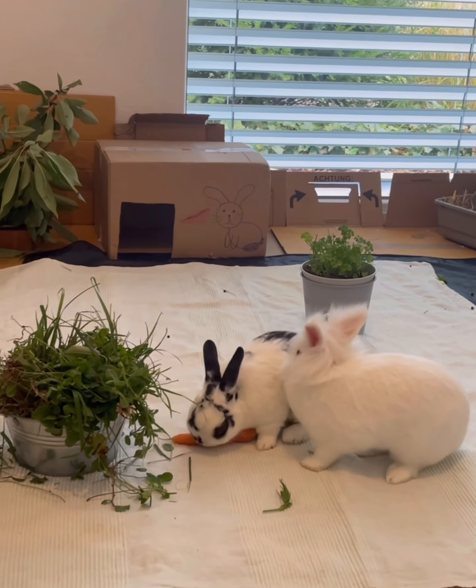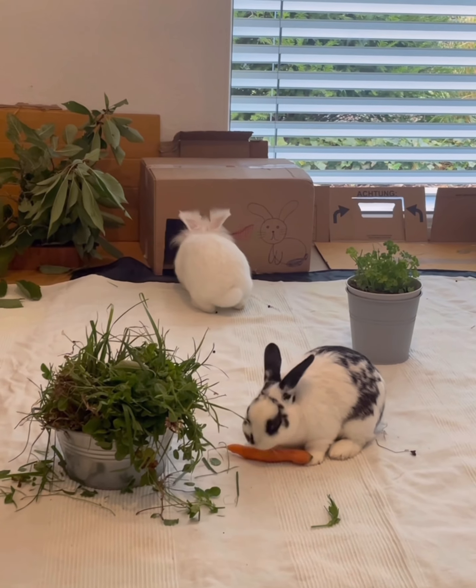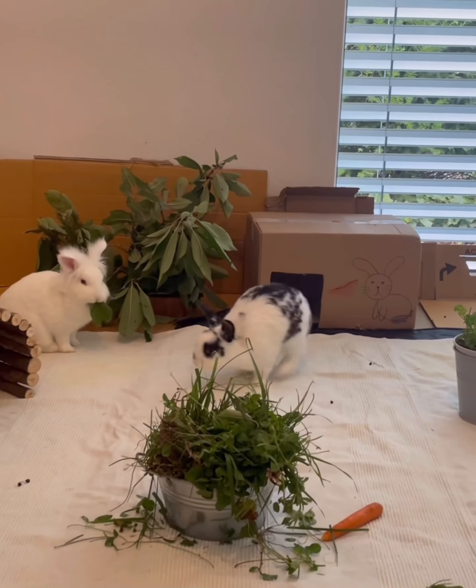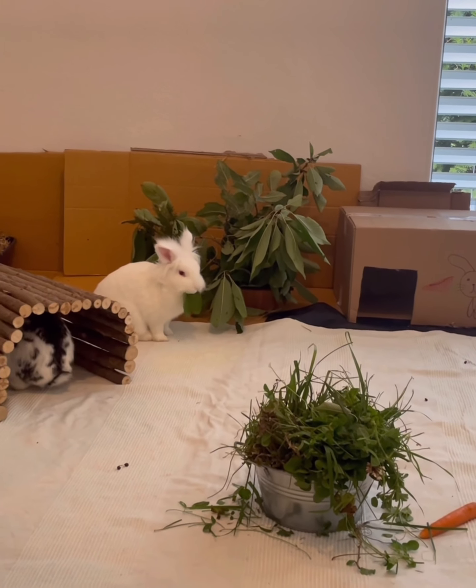While they were inside, I disinfected and cleaned their enclosure on the terrace. And after a week, they could move outside together.